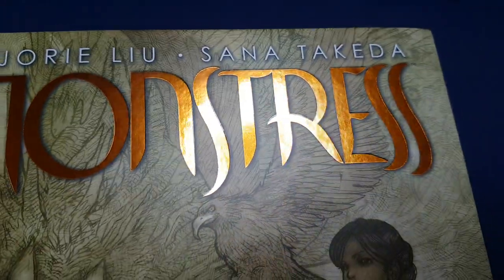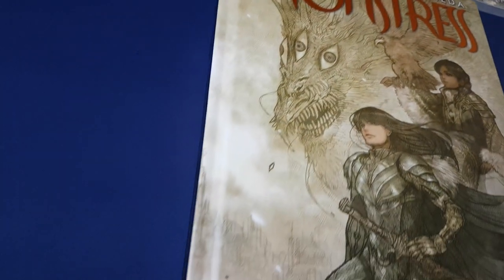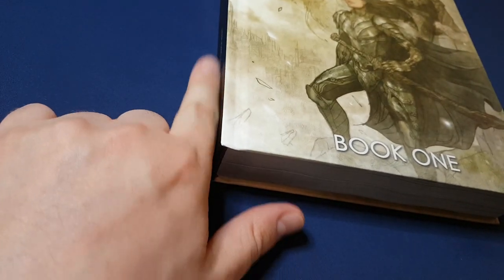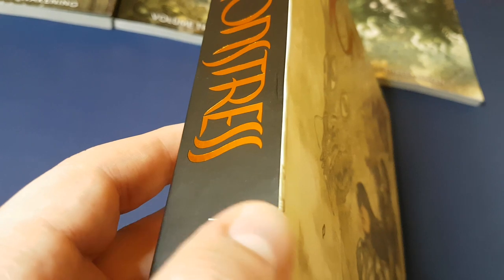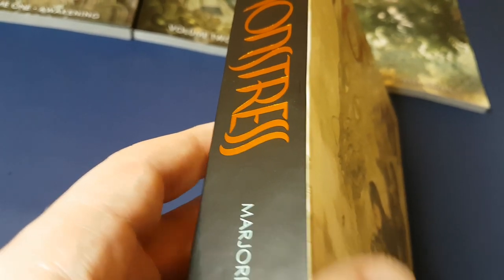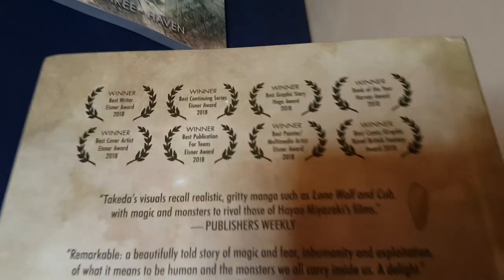I do like this copper lettering — I think that's fine. But I think it's a shame that the spine is straight. DC do a deluxe edition that has a nice rounded spine. This looks a little bit cheap by comparison.